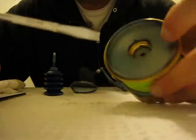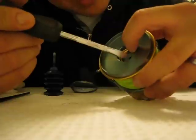Then if you look inside, you will notice a flower-shaped drag retainer, and it's a clip. What you want to do is remove that clip with a screwdriver or a toothpick of some sort. Be careful because that thing will go flying out.